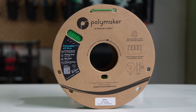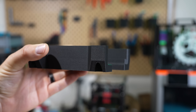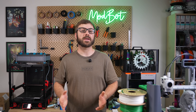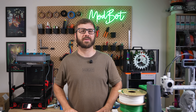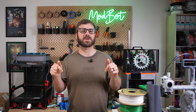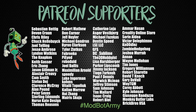And that's been Polymaker's new HTPLA. I hope that you enjoyed this video and have a better understanding of what this filament is, what some of its potential use cases are, and whether it makes sense for your specific application. If you have any questions, let me know in the comments and I'll do my best to answer — and I have no problem reaching out directly to Polymaker to get those answers for you. Don't forget to like and subscribe, and if you want to support the channel further, I'll have links in the description to our Patreon. Huge thank you to all of our existing Patreon supporters.